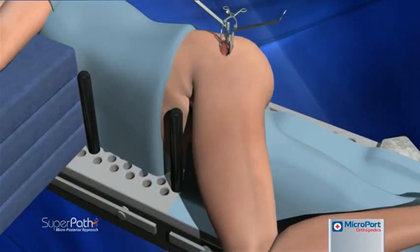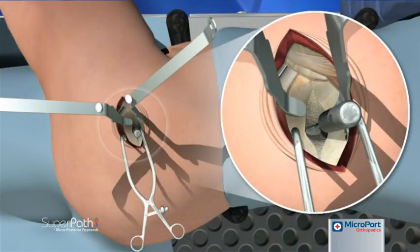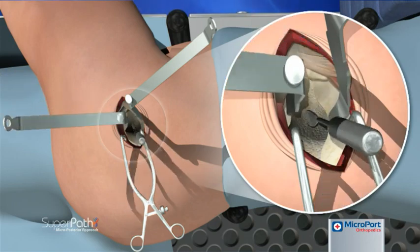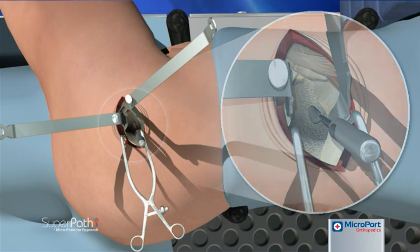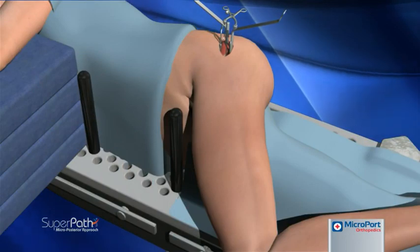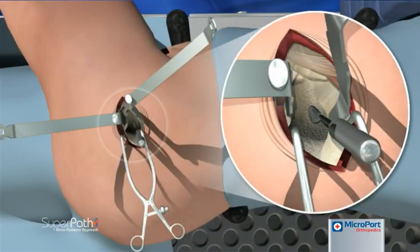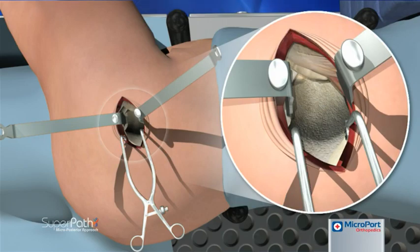With the knee lifted to reduce external rotator tension, a cob elevator is placed between the posterior capsule and the posterior femoral neck. The cob elevator is then replaced with the blunt Hohmann retractor previously located at the posterior capsule, and the knee is lowered to return the leg to the home position. The anterior blunt Hohmann is repositioned similarly, and the capsule is tagged for identification during repair.